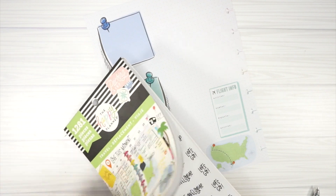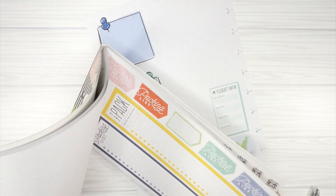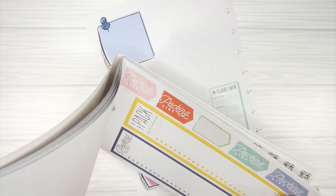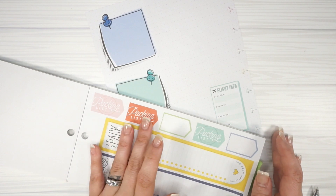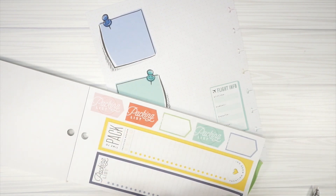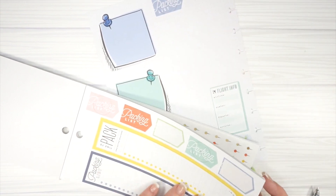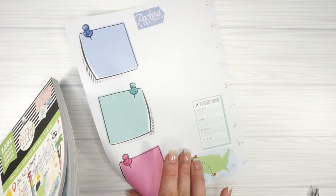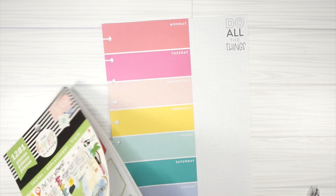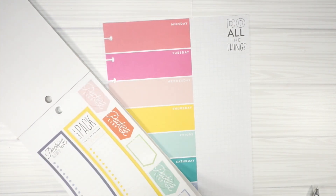Now I need a packing list sticker. There are some cute ones in here — just text ones and some others. I kind of like these 'vacation packing list' ones. The person who inspired this pulled dots from journaling books, but I like my journaling a certain way. I'll leave that there for just a minute.